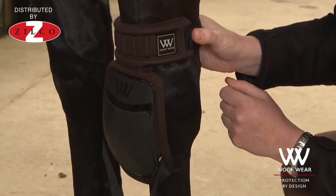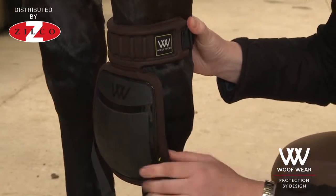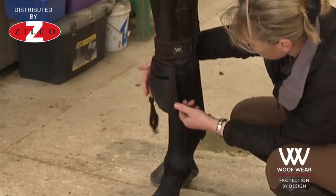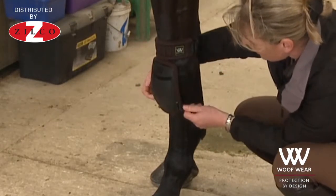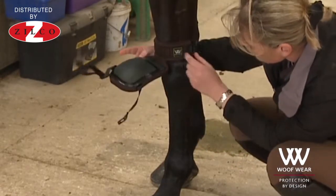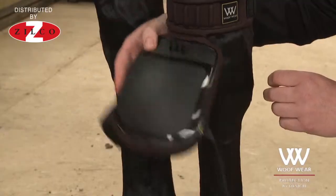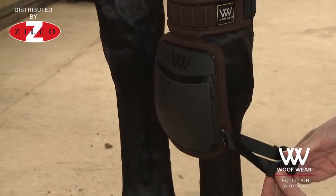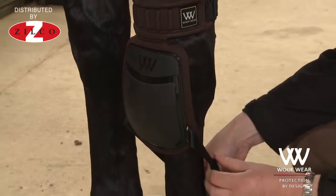The job of the bottom strap is not to keep the strike pad tight against the horse's knee joint — it's actually to stop the boot being flipped up should the horse stumble and go down on his knees. If this strap wasn't here to hold it in place, there is the potential for that boot to be flipped up. So this strap is purely there to stop that from happening, and you will find that it will go on quite loose.